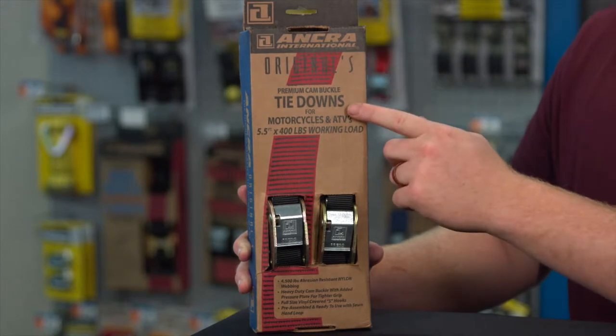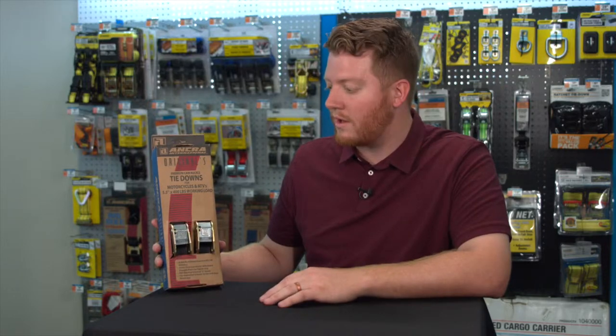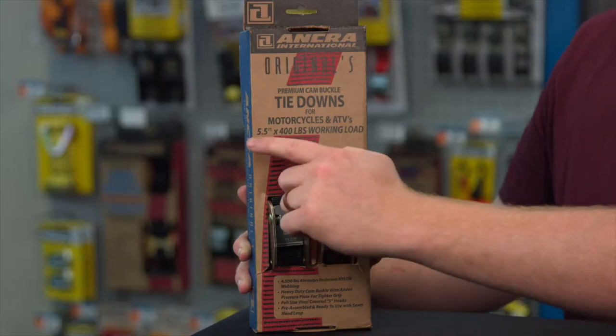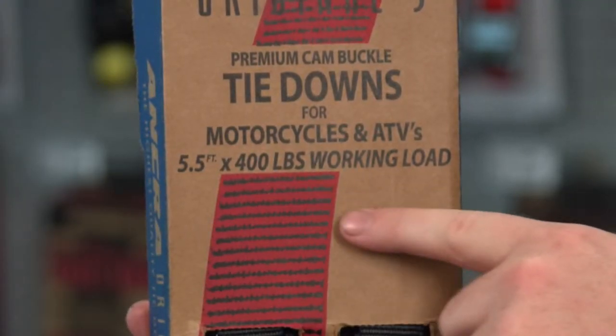This is their original tie-down. They make their tie-downs specifically for motorcycles and ATVs, but it could be used for other uses as well. Looking at some of the specifications, it's five and a half feet long and has a working load of 400 pounds.